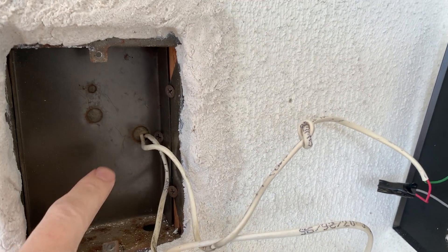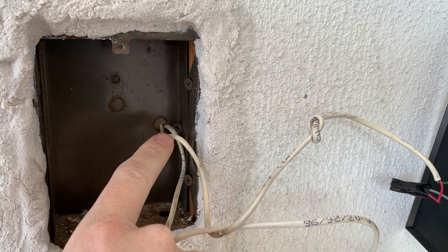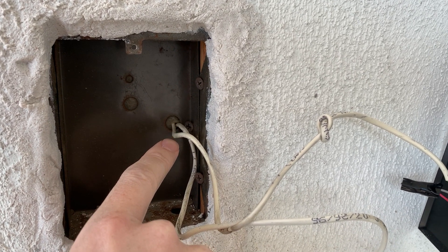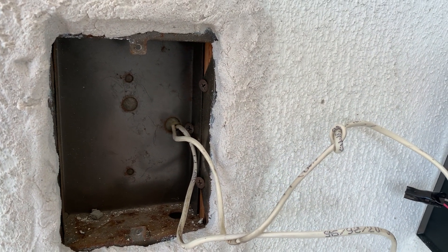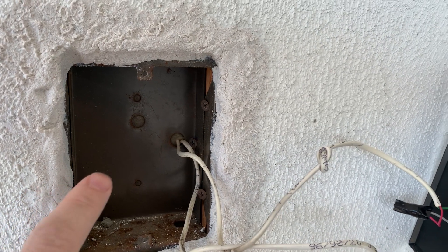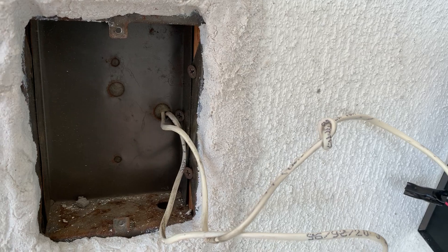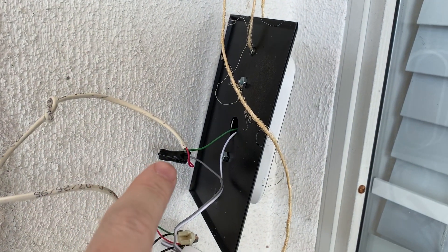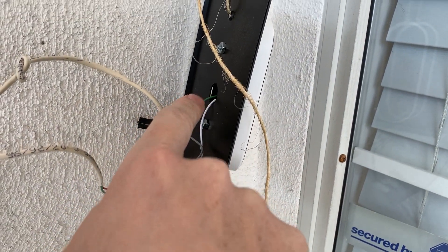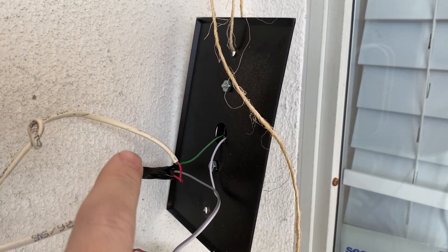I took that off and replaced the wires running to the front door speaker on the circuit board for the Nutone. I unplugged and unscrewed those, then hooked them up to the transformer that was behind the Nutone — just doubled up on that transformer with the speaker wires — and brought that up to power, with one going directly into the Nest Hello Cam.